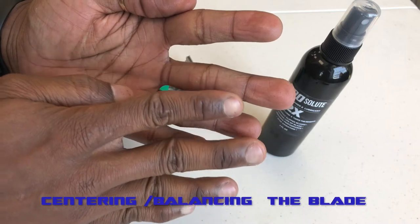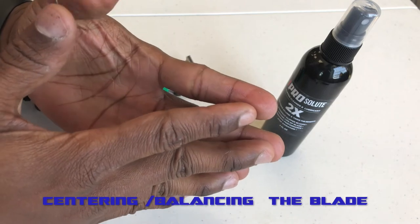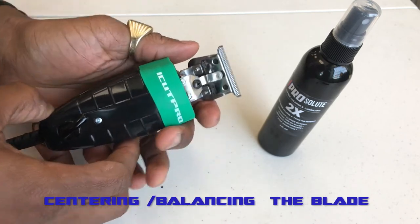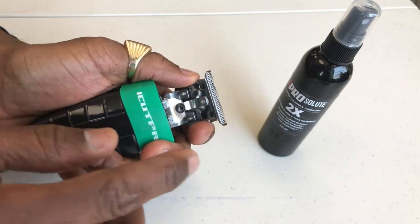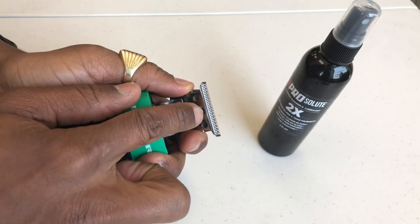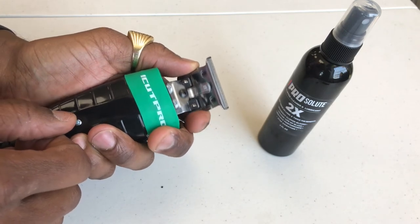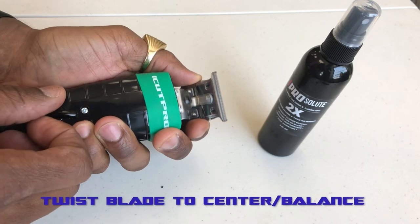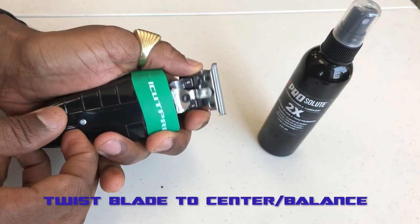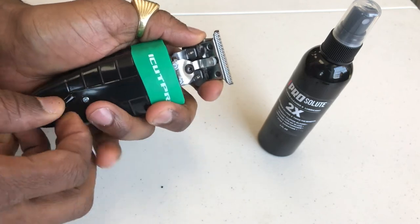Anytime you go over to the right too far or too far to the left, you're going to find yourself cutting the client. Comfort is the number one thing that we look for when cutting someone's hair. So we're going to turn the clipper on and pay attention to where the guide blade ends and where the cutting blade goes, while keeping the armature towards the middle of the gap. As we turn it on, we start twisting the blade so that the cutting blade sits on the inner parts of the guide blade. This may take you a while, but being that the screws are loose enough, you'd be able to move the clipper back and forth.